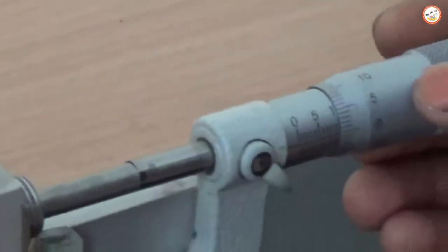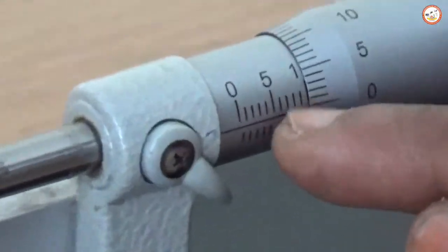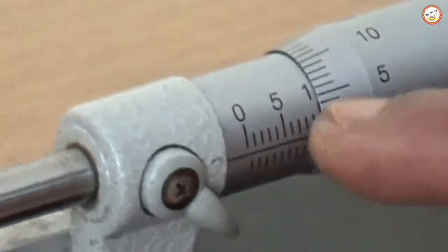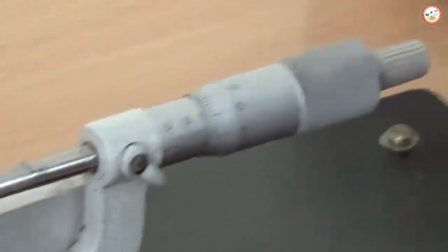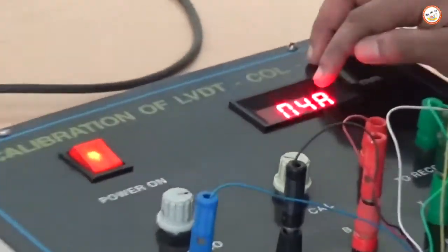Initially, you have to coincide the pitch scale zero reading with the main scale reading. The 5 mm and 10 mm marks are visible — take the 10 mm position as the null position. If you move to the null position, it will coincide with zero. Currently it is not at zero — you can see 0.48 mm.